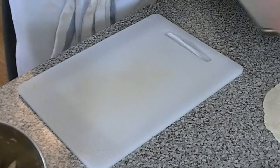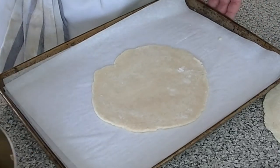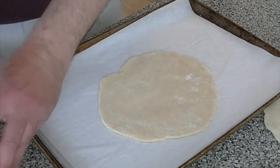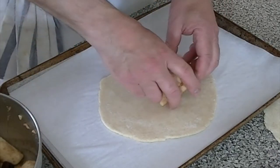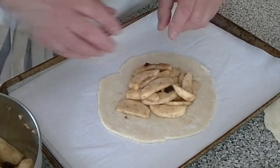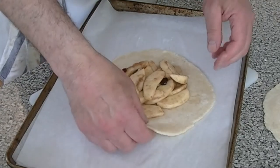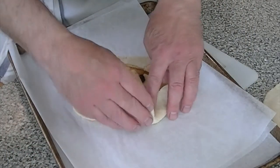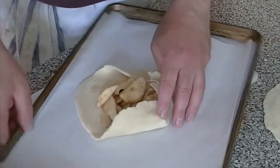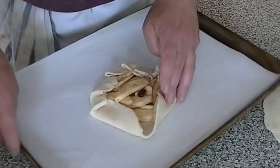Now let's put one together. When you put together the crustade, you have to do it on the sheet tray on which they're going to bake — like a pizza, you make it on the peel; you can't make it on the counter and then try to move it. So we're going to make it right here. Put some of the filling in the center, just like that. Now the folding — which makes the crustade the crustade. We bring this up, and then fold around. They are a rustic product; each one's going to be a little bit different.